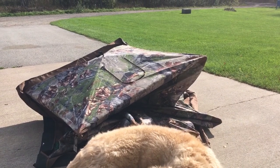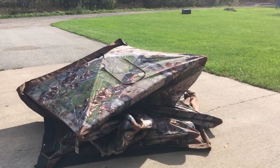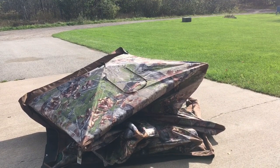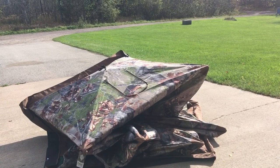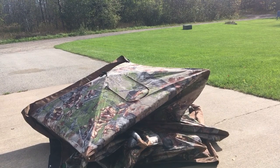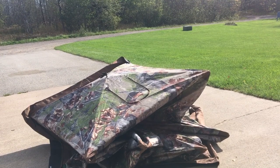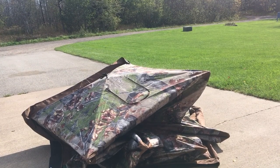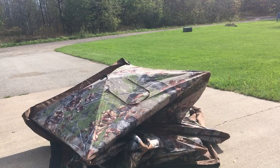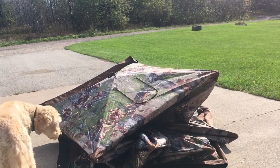Just got this Barronett OX5 ground blind — it's like 8x8 I think. Built a little platform out in the woods, gonna pop this up this year and see how it looks. The boys are getting bigger so we don't have a lot of room in our doghouse blind. Thought this thing would work nice, so picked it up at Sportsman's Guide — can't remember how much it cost, 350-something. I just took it out of the box and thought I'd do a quick setup video to show it to you.